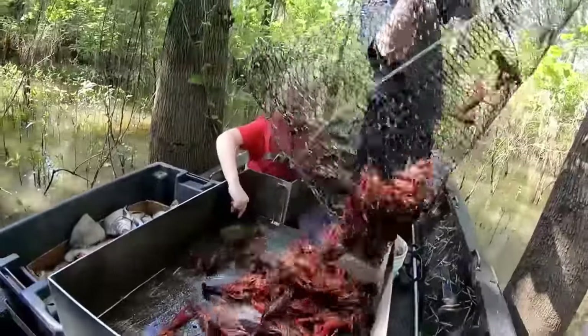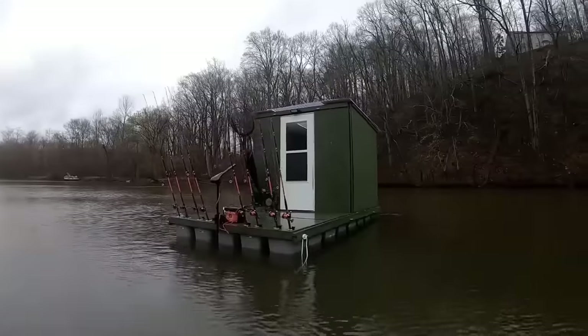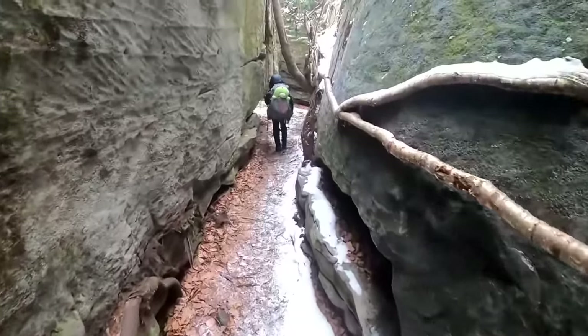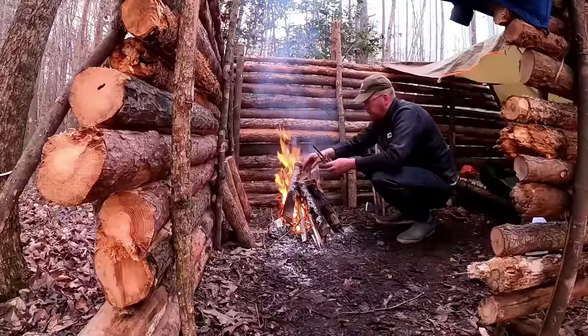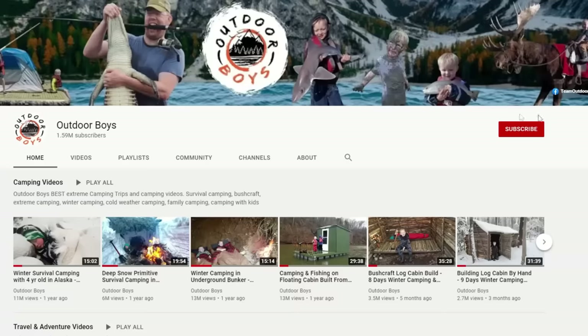If you want to see more campfire cooking videos, we've got a ton of them — I'll put a link in the video description below. We also have over 70 camping trips in our camping adventure playlist. We put out new videos every Saturday morning, so don't forget to click subscribe and hit that bell button to get notifications. Thanks for watching — check out the Outdoor Boys YouTube channel where we have hundreds of videos just like this.